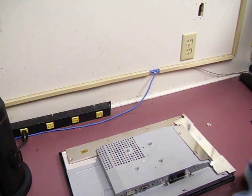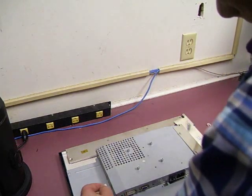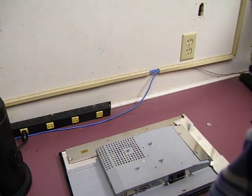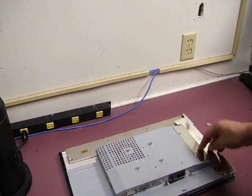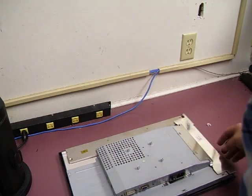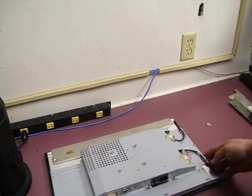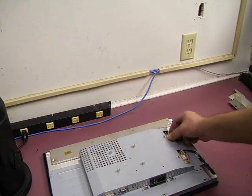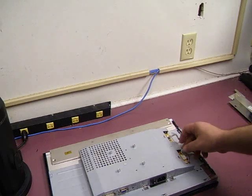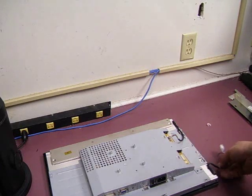Next we need to unplug the front panel control cable. It does have a small squeeze connector on it, so you need to squeeze the tip and then unplug it to release that connector. Then we need to remove it from the tape. The next thing is the backlight controller — we need to unplug the backlights from that board. So we need to remove this RF shield; it just pulls to the end and then comes off. Now we see the backlight plugs — those are little squeeze connectors, so you squeeze and pull two sets. And then we have the backlights unplugged.